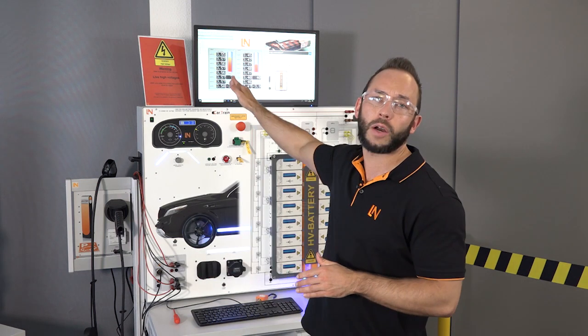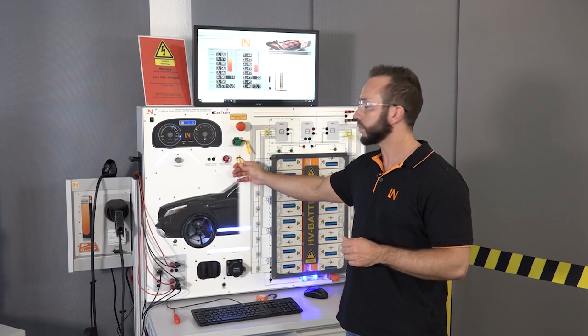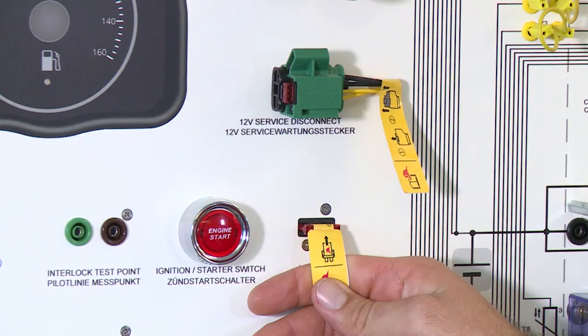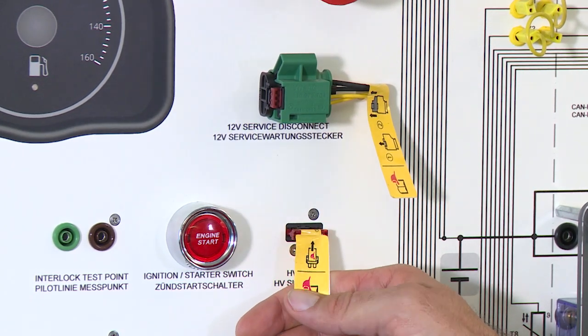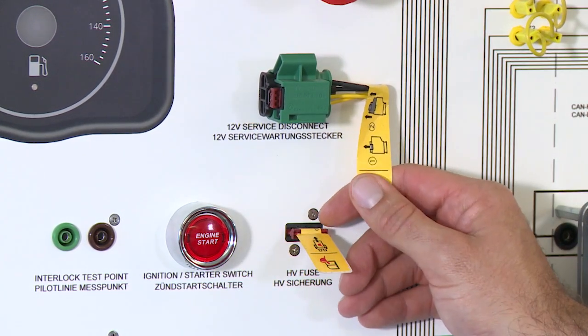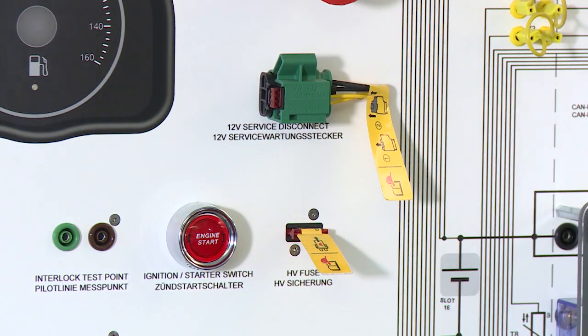It starts with the rescue cards, which are inside our e-learning curriculum. But furthermore and much more important are the signal components that are part of a high voltage system inside the car, specially designed for firefighters. For example, this fuse over here — with this fuse we can directly deactivate the high voltage system when we pull it out. Similarly, we have the 12-volt service disconnect; if the firefighters pull that out, the high voltage system is disconnected too.